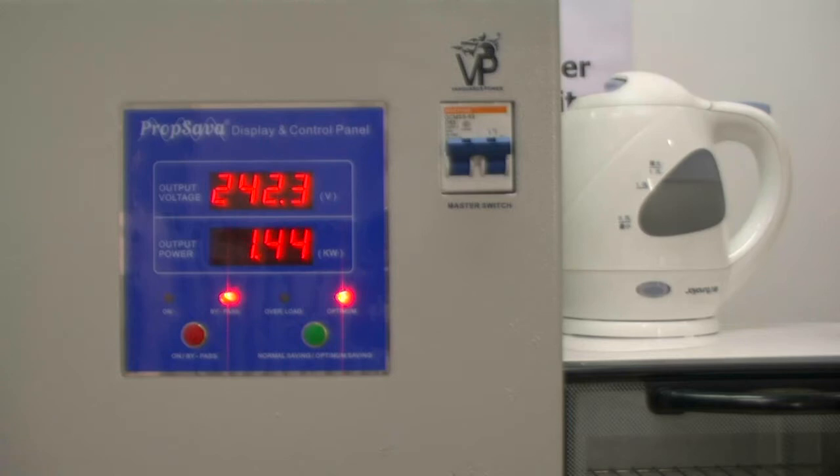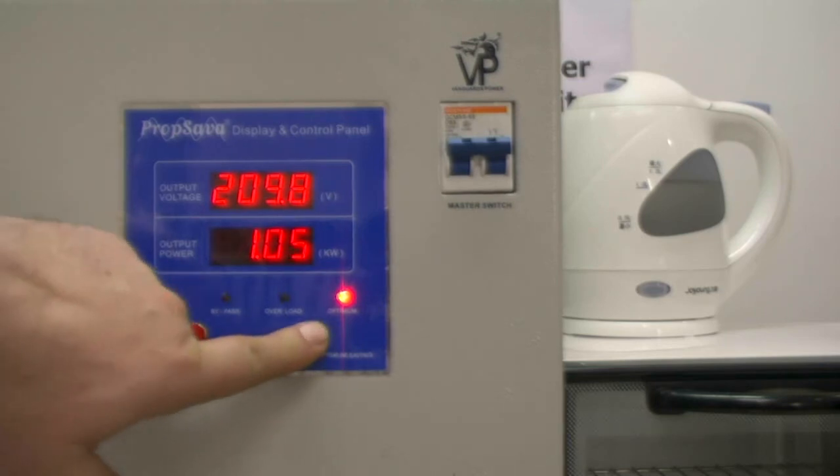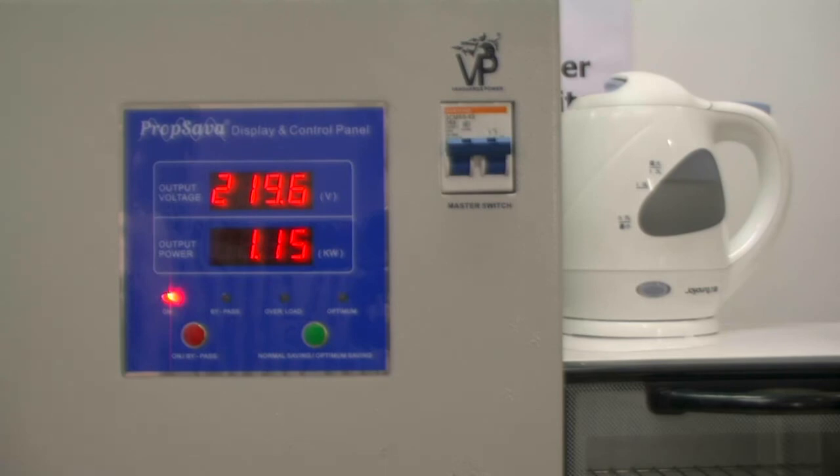You will see that the oven is now showing 1.44 kilowatts at 242 volts. I am now going to put the regulation of the prop saver on, which will automatically bring it down to 220 volts. And now we can see at 220 volts that the kilowatts has gone down to 1.15. That is a saving of approximately 16% in watts.